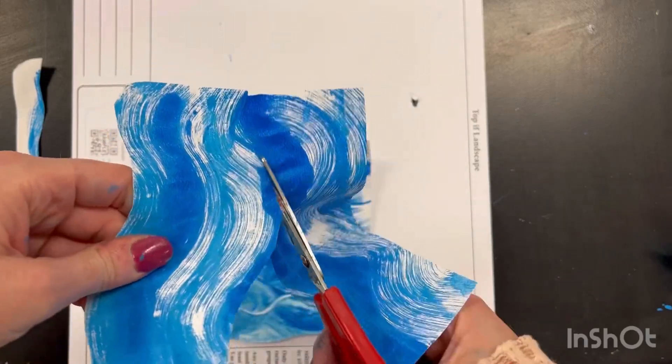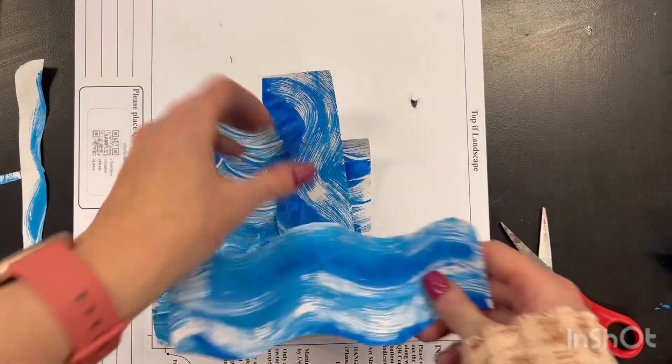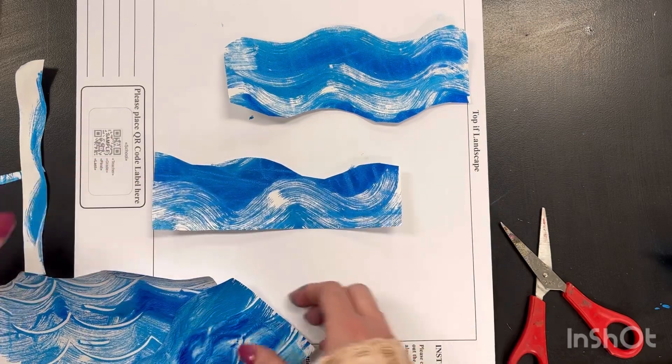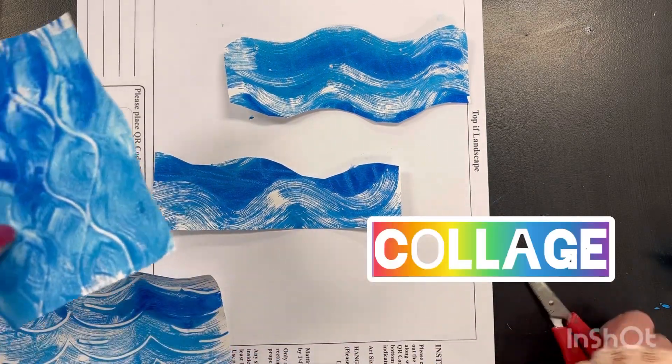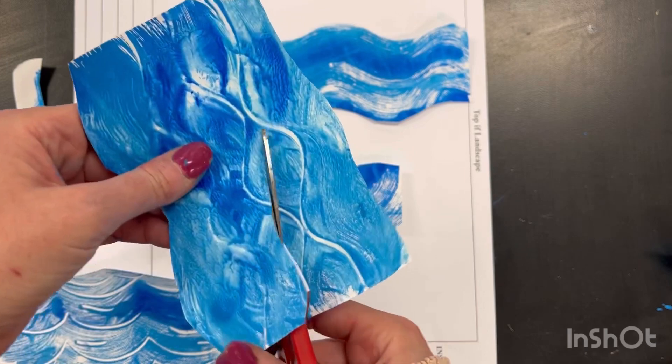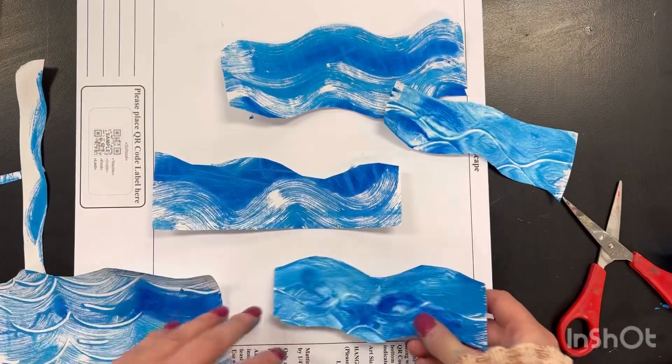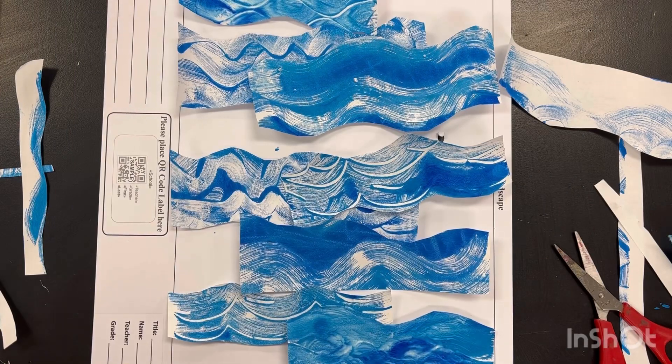When these are dry, we're going to take them and cut them into thinner strips, and we're going to create a collage. A collage is a piece of art where the artist will use separate, smaller pieces or strips of paper, fabric, or found materials to create a picture.